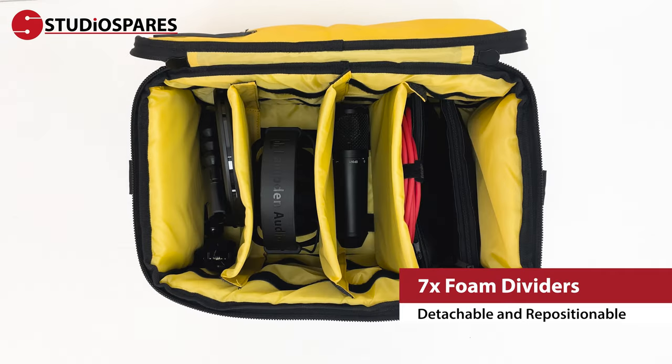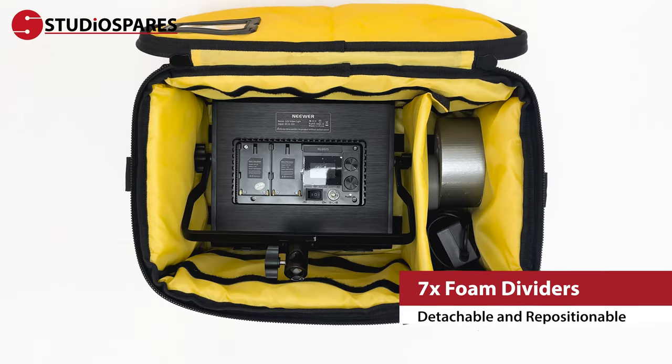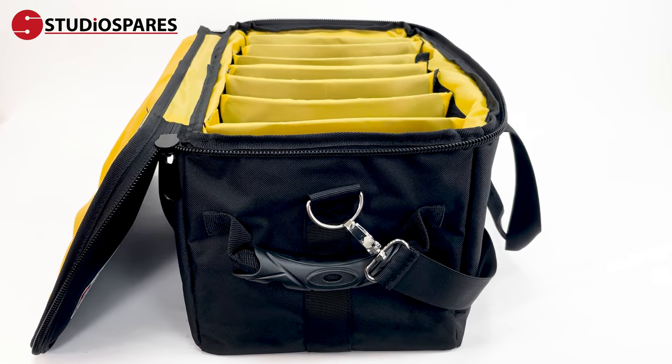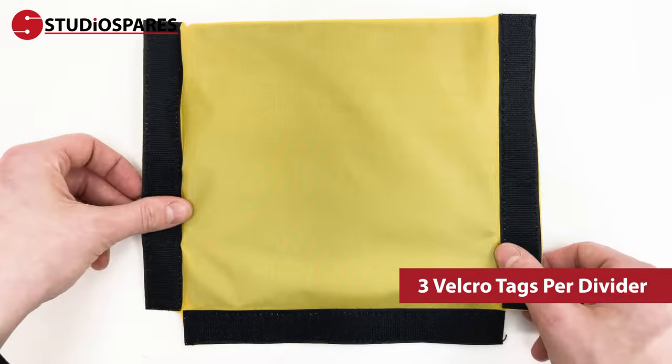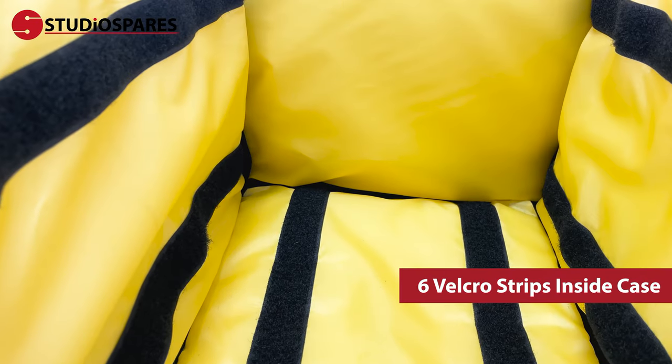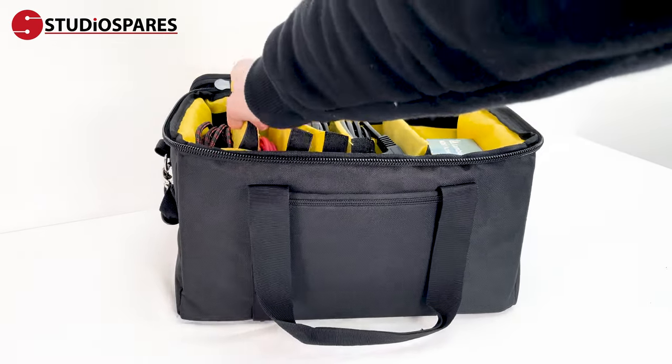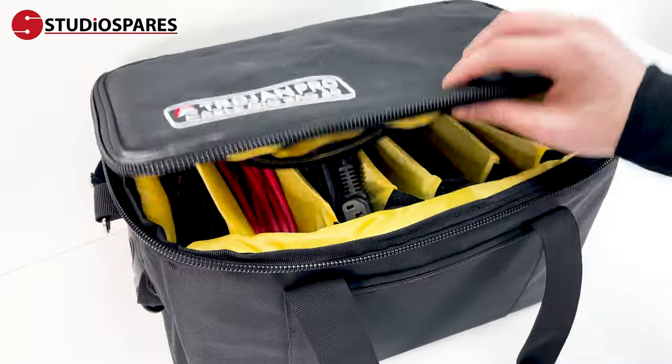The seven foam dividers can be repositioned and attached securely in place using the built-in Velcro, allowing for up to eight storage slots. There are three Velcro tags on each removable panel and a total of six Velcro strips inside the case, so you can trust your panels aren't going to move around while transporting your cables.